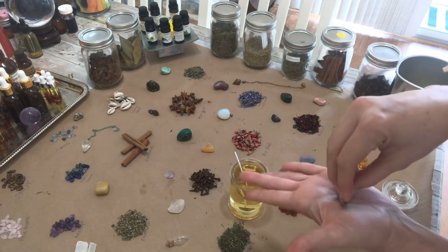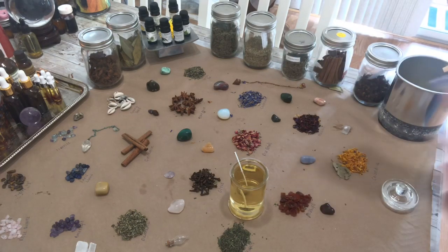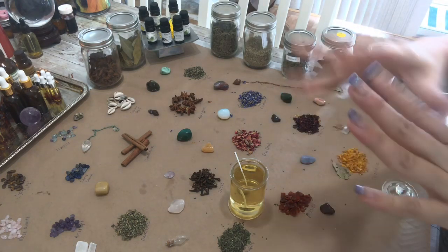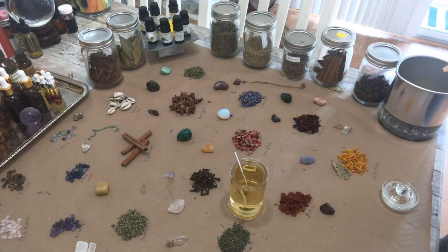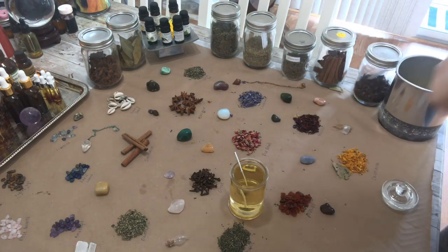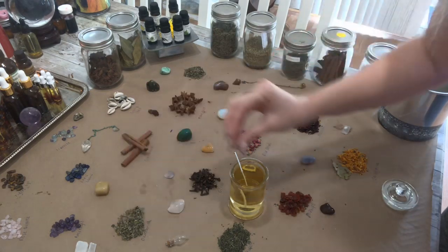I've got the wick already set in there with a special wick sticker that I use in my other candles as well. I'm going to make a candle for a friend of mine, so I'm going to do a little bit of both — a little bit of love and a little bit of money — just an all-around good intention candle.